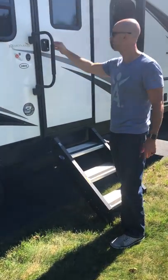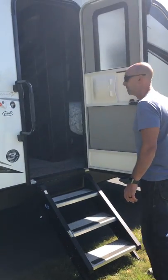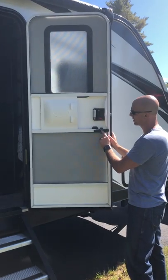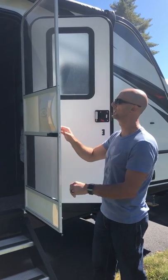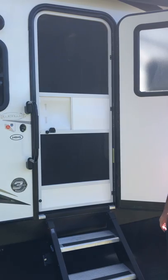Here's the entrance — nice solid steps and a great railing. For the door, you've got the screen door. If you pull this little latch right here you can pull the screen portion — you shut this little door and you've got a nice screen door.